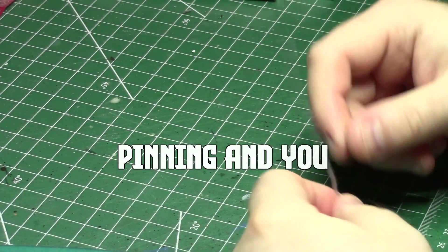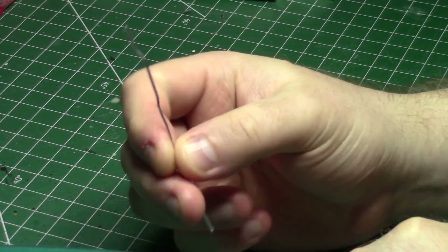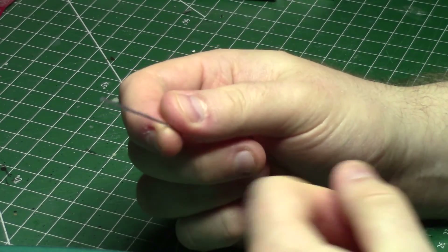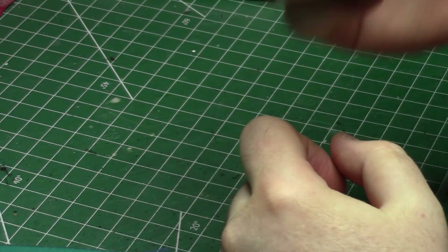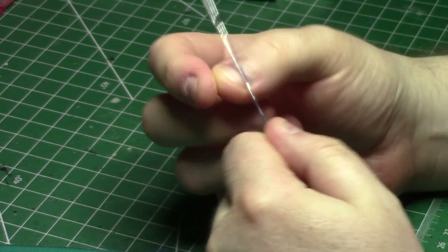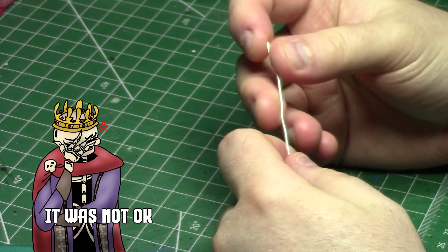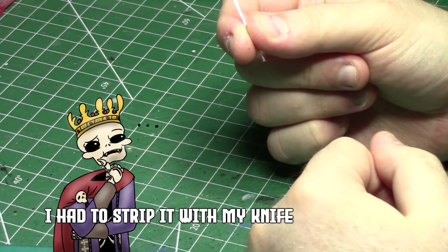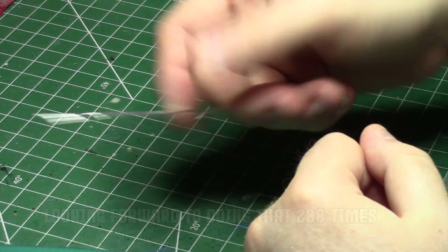So in order to pin stuff, there's a few things you will need. First of all, a paperclip. I have unfolded this one from its original paperclip shape, but I assure you it was a paperclip. It was also one that unfortunately has a kind of plastic coating on it, but I think that'll be okay. Typically I do prefer ones that are just plain metal, but I bought 200 of these from the dollar store, so it'll have to do.